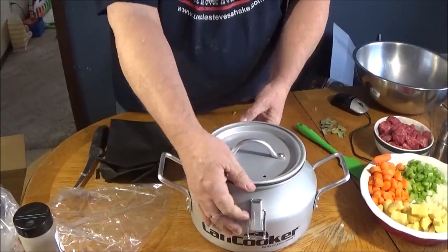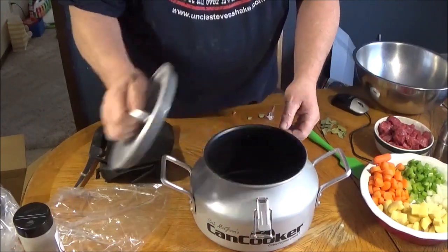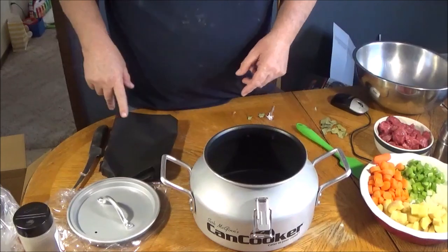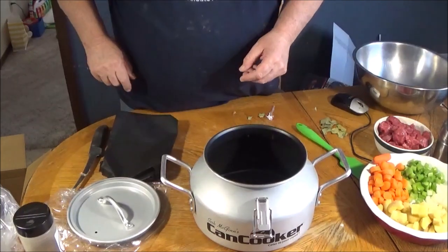Put that on there and you clamp her down. I'll go wash this out with some soap and water, bring it right back, get everything set up, and show you what we're cooking.